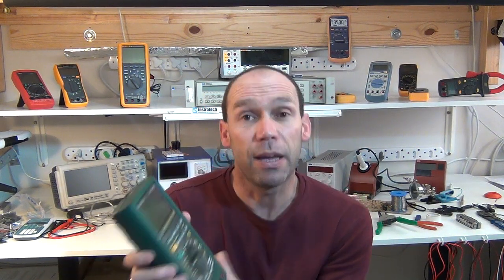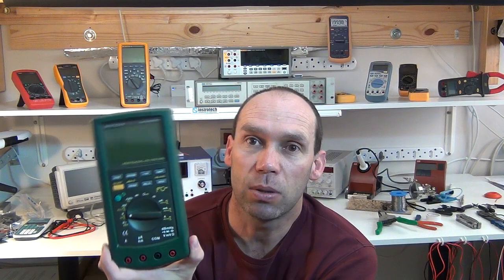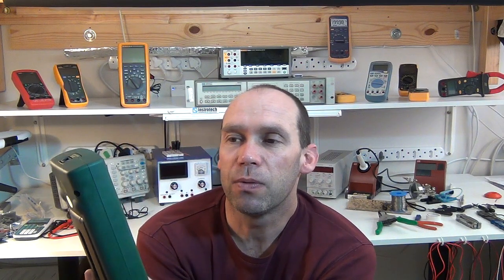To start off, as you'll have seen from the little clip, I received a gift that arrived from Hong Kong from one of my viewers called Frankie. He sent me this Mastec MS8218 50,000-count multimeter, and it comes with data logging software as well.